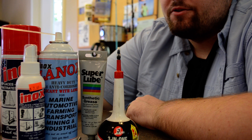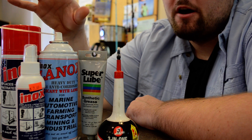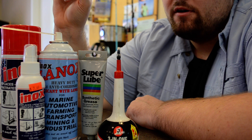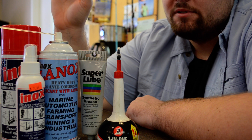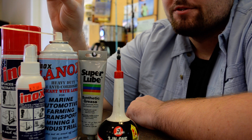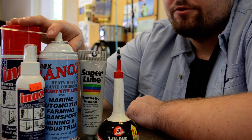The biggest thing that I use are these Inox products. They're phenomenal products — really good for corrosion resistance, which is a must in saltwater. You're going to deal with corrosion when dealing with saltwater, so I like to coat my rods and my reels with this stuff.